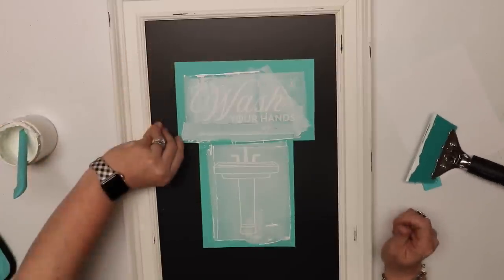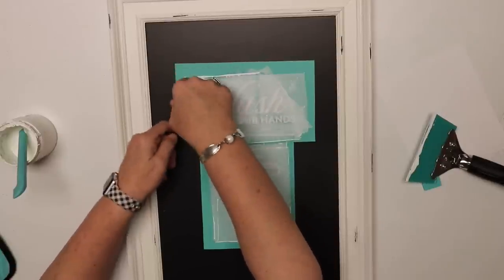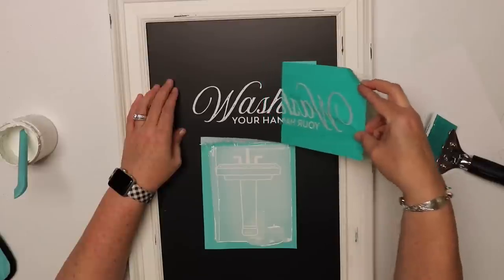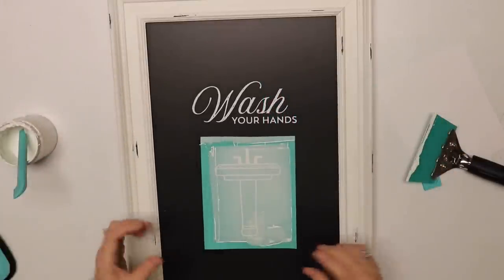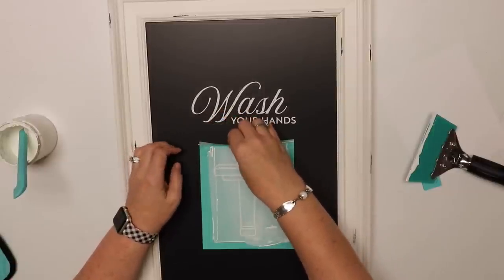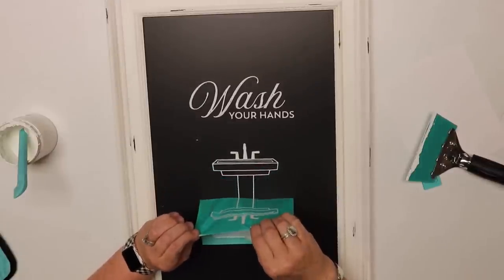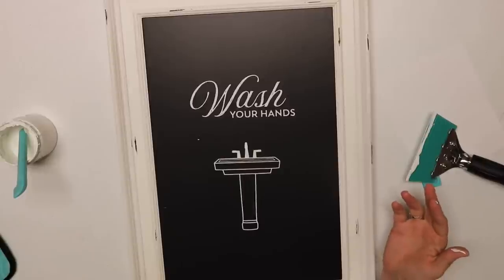Just peel these off. When you're peeling this away, you do not want to peel from one corner — you want to try to keep the pressure and the tug the same all the way across because you don't want to stretch the screen. Look how beautiful that is on that black — I love it! Then you just hand this to your trusty assistant who's cleaning it for you. Water cleans it. Look how gorgeous this is going to be finished — that is how easy this is.